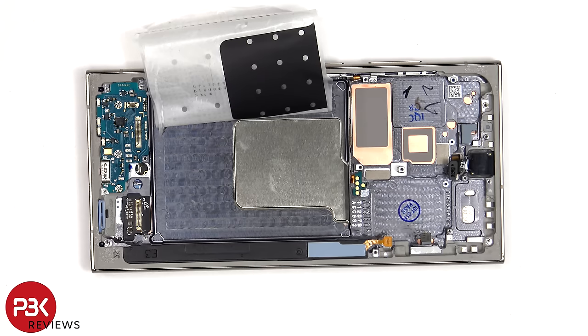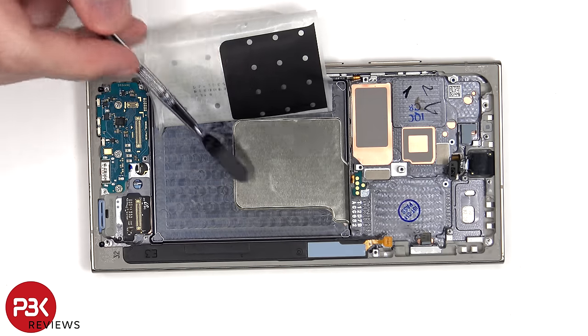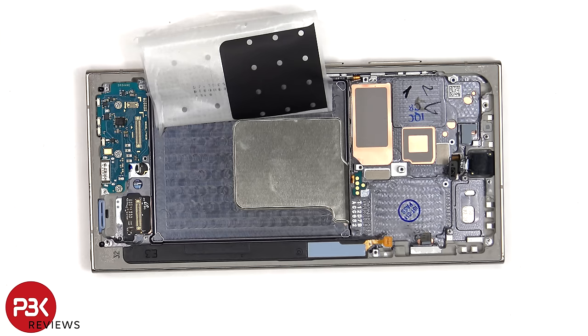Once the battery adhesive pouch has been peeled back, we can see the vapor chamber which runs underneath the battery and the motherboard, and the vapor chamber helps to transfer heat.